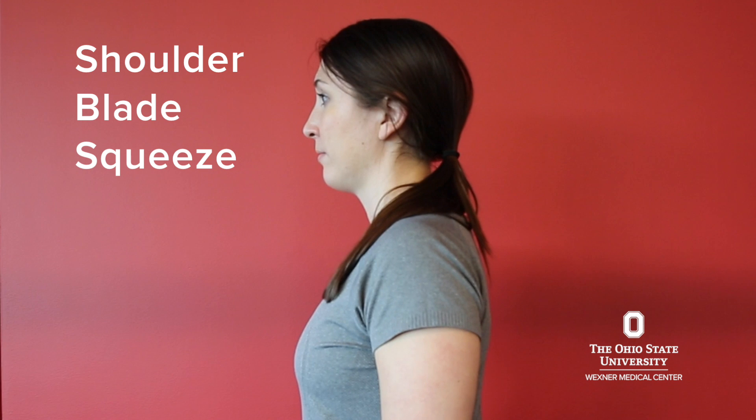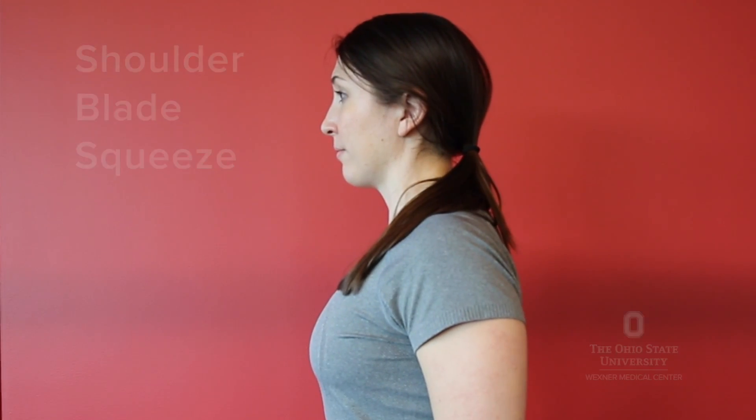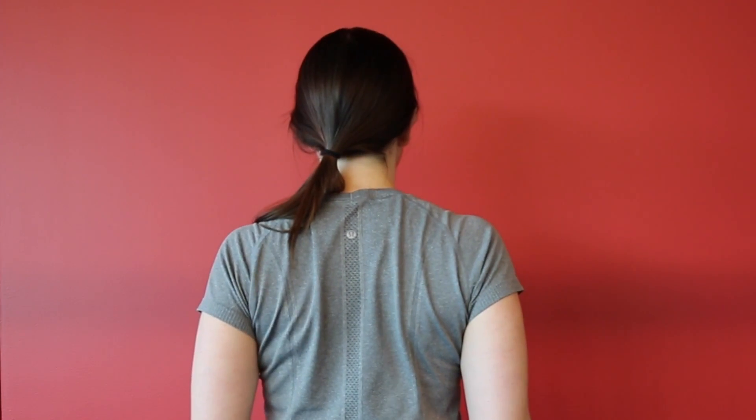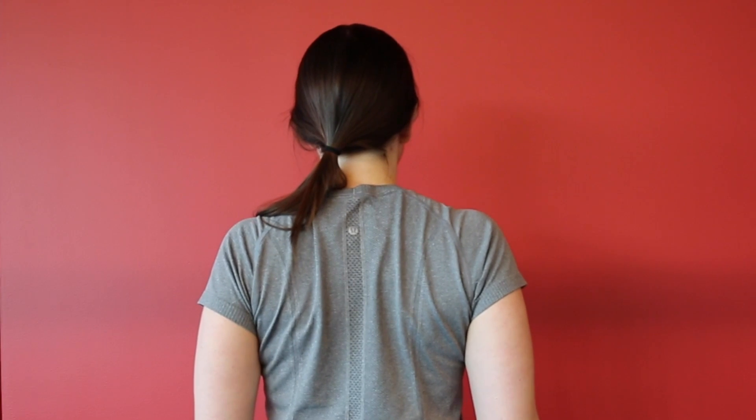Start standing or sitting in a comfortable position. Inhale and pull your shoulder blades down and back, feeling a slight pinch between your shoulder blades. Hold this position for 3-5 seconds. Repeat 30 times, 3-4 times per day. Perform this exercise daily to improve your posture.